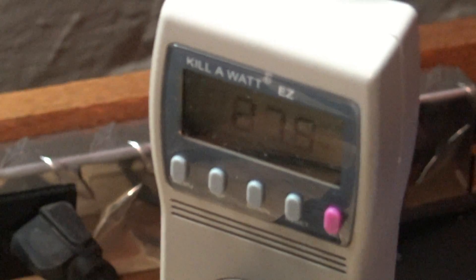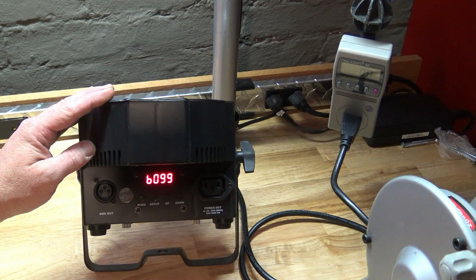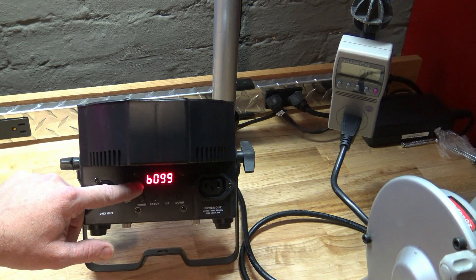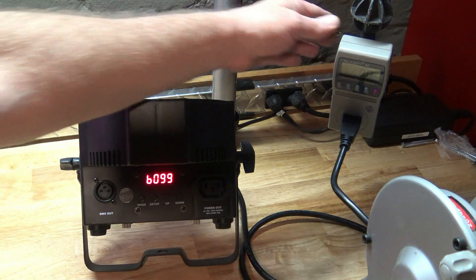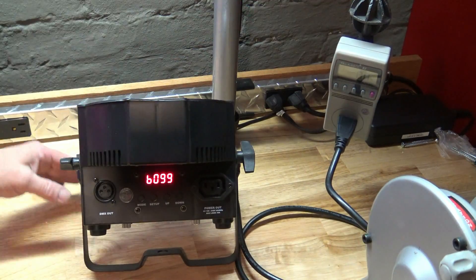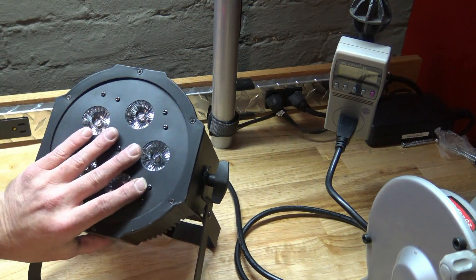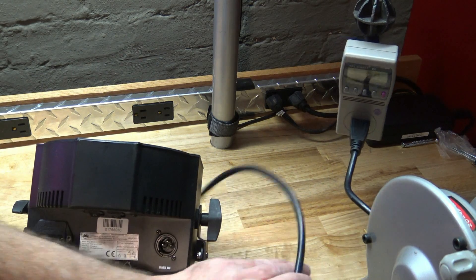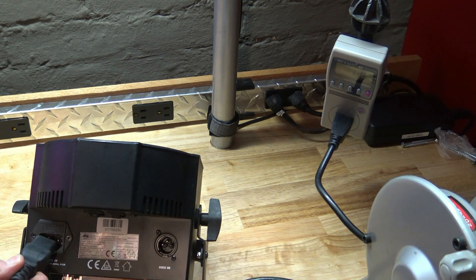Since I didn't know the answer to this question and nobody else seemed to, I went ahead and went to Home Depot this morning and picked up this Kill-a-Watt. It's a little unit — you plug it into the wall, you can plug anything into it, and it tells you how much power it's drawing. So here's the Mega QA Go right here. Let's go ahead and plug in the IEC cable and see what the power draw is.